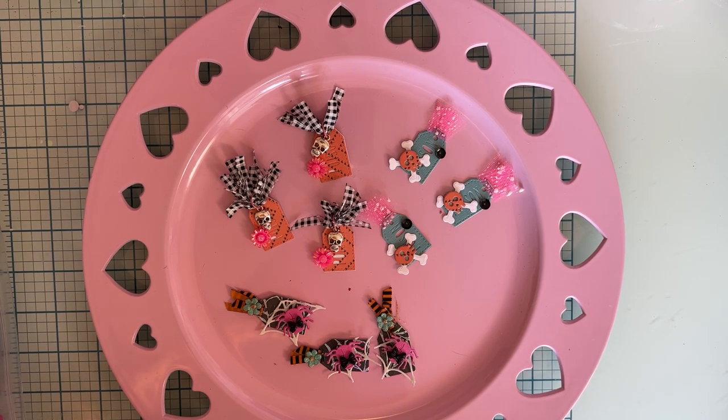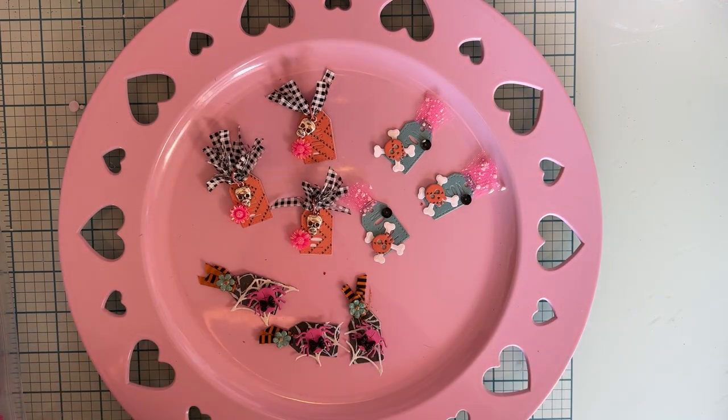Hello everybody, welcome back to the channel! I wanted to come on today and share a little bit of what I've been creating, which hasn't been much because I've been sick all week. I was able to do a couple little things so I thought I'd share with you real quick.